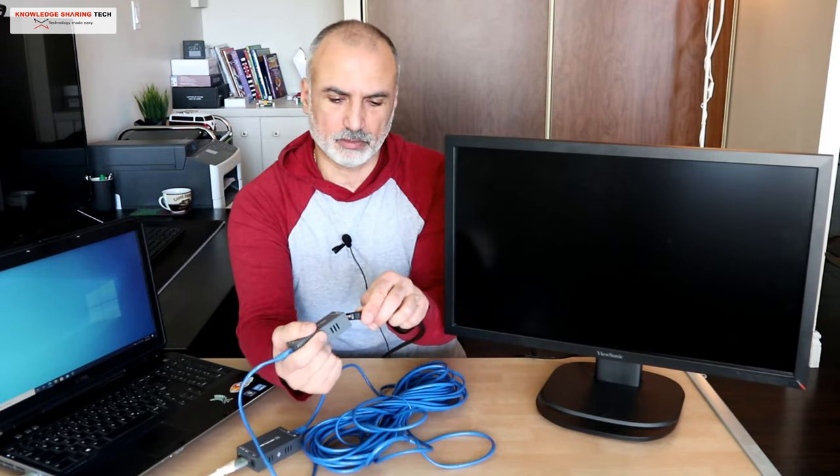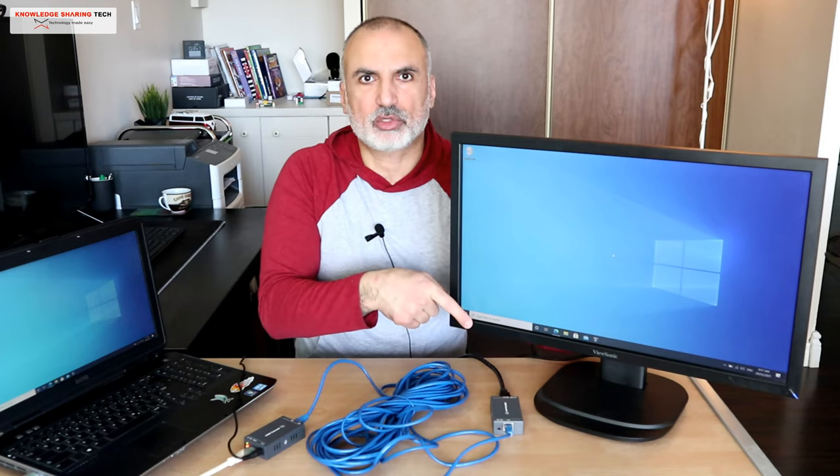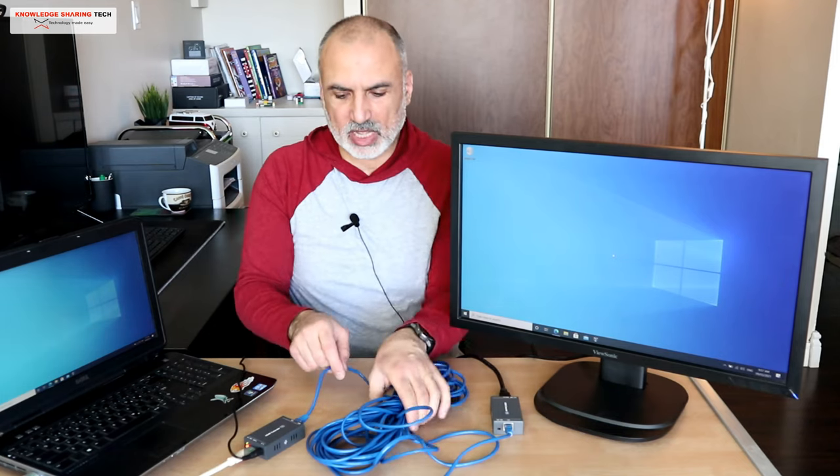On the other end, hook your RJ45 cable and then connect the HDMI of the screen to the HDMI input on the receiver. Now everything is connected except the power, so let's power it up and wait for it.